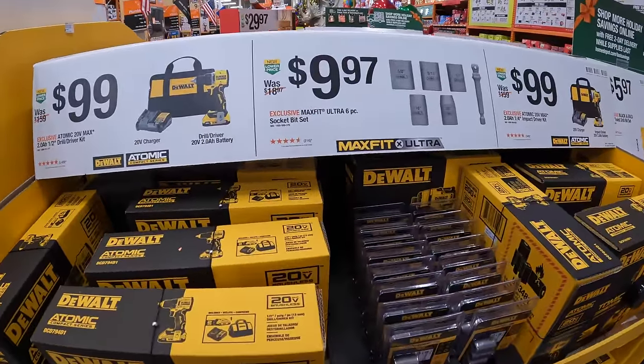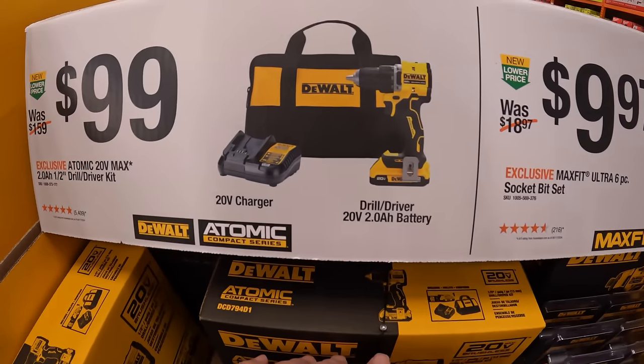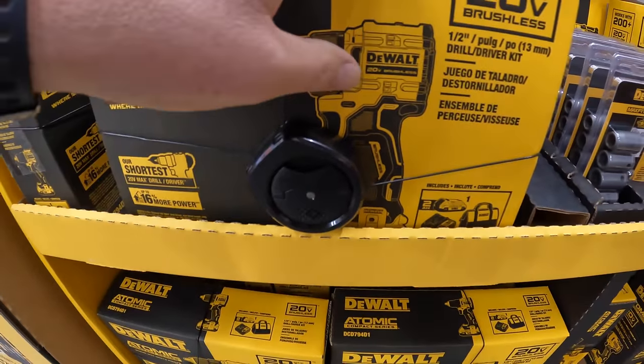A lot of these sales are actually fantastic. $99 for the Atomic 20-volt compact drill driver as a kit — the 2-amp-hour battery, charger, and a bag. Done videos on that, and it is a fantastic tool.